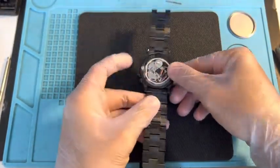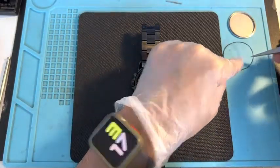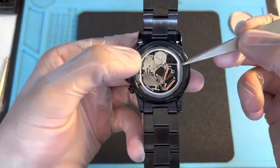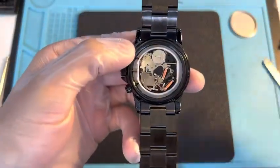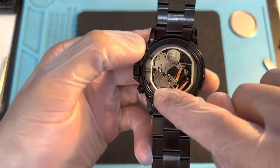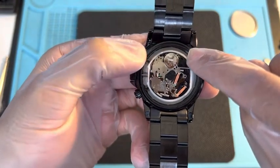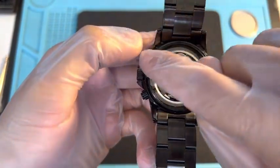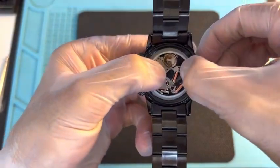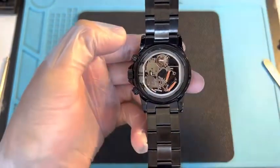Make sure that the gasket goes in first. Take one of the small tweezers and make sure that you place it right where it's supposed to land — not on top of the movement, but right in the crevice that goes around it like a ring. Just slide it right on top. There you go. Make sure the casing is nicely pressed in.